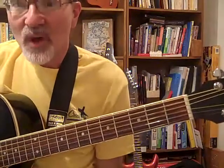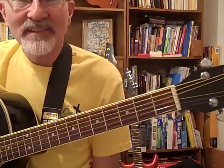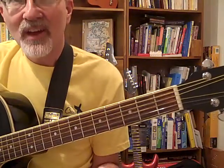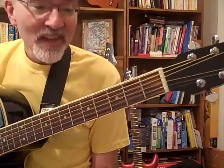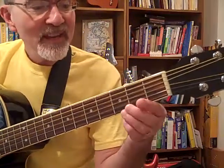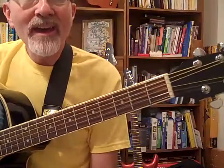Now we're ready to slowly play this whole section of Jingle Bells. Try it with me. One, two, ready, go! Jingle Bells, Jingle Bells, Jingle all the way. Thank you.